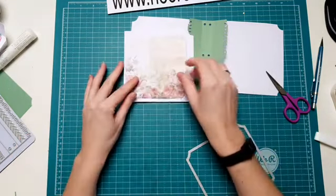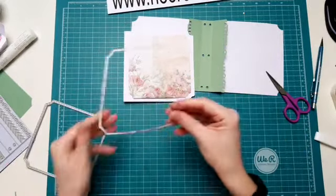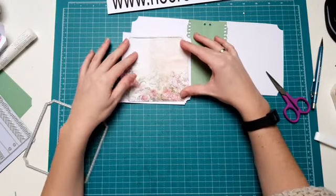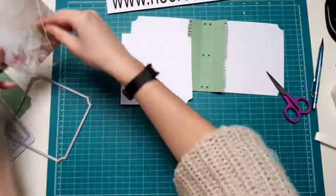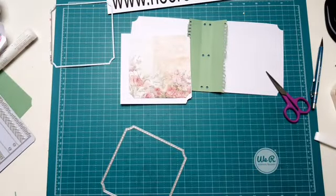Kijk eens. Nou heb ik hier dus al deze hele leuke. Hier zit natuurlijk het laagje nog in. Maar die ga ik er nu niet uit halen. Misschien ook wel leuk in dezelfde kleur weer gewoon omheen zetten. Maar die kan je dus ook in een contrastkleur doen. Ik denk dat ik dat leuker vind. En dan had ik nog een stukje kraft hier liggen, om even te laten zien dat kraft er ook wel heel mooi bij is.